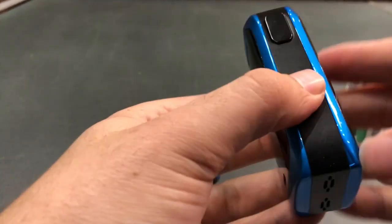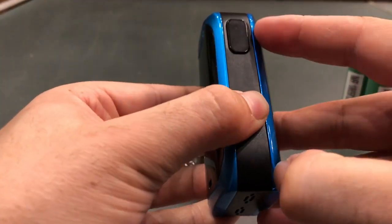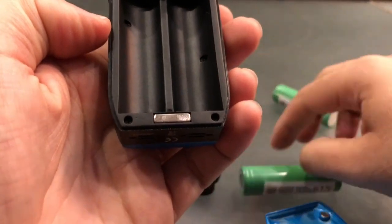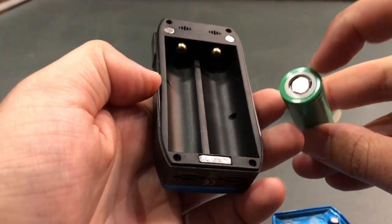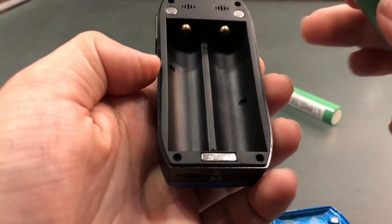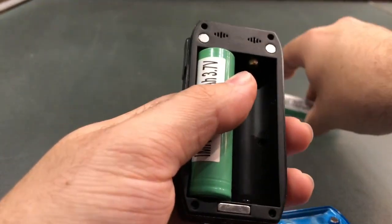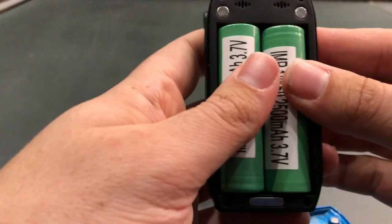After we've done this we're going to be adding our batteries to the mod. On the bottom of the mod there is a small little latch — pull that up and pop your batteries in. This section here with the white on it is your insulator, which means that this is your positive.